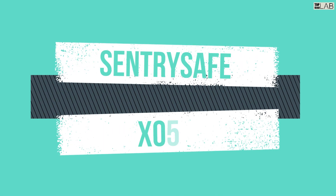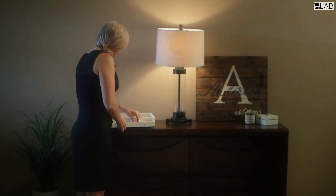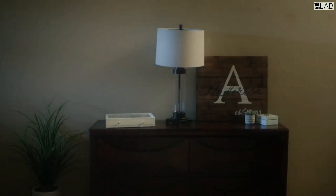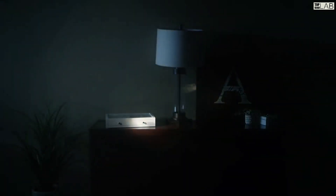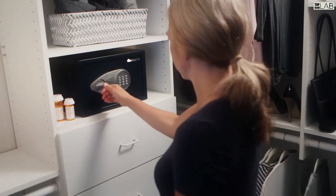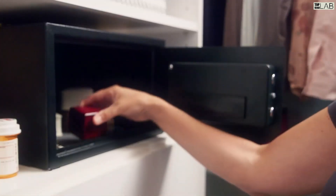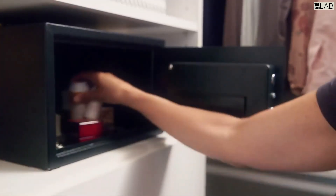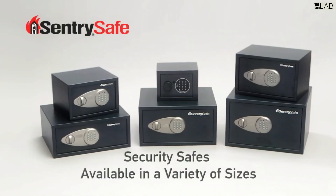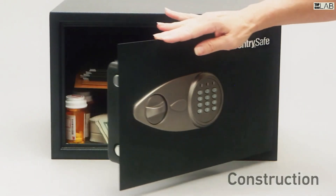The Sentry Safe X055 security safe is a small portable safe designed to keep your valuables secure while on the go. It features a durable steel construction, a key lock for added security, and a convenient carrying handle for easy transport. It is also fire resistant, making it ideal for protecting documents and other important items in case of an emergency. This safe is perfect for anyone looking for an extra layer of protection for their valuable possessions.